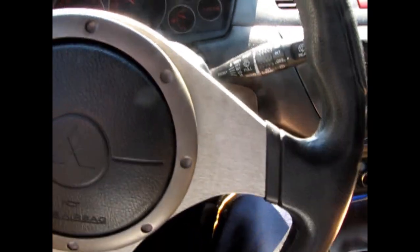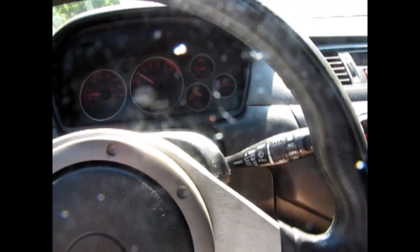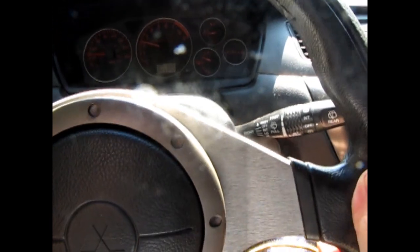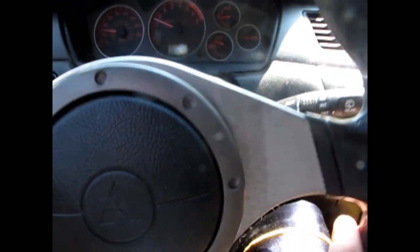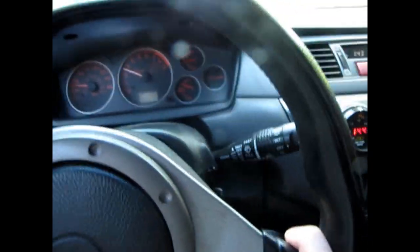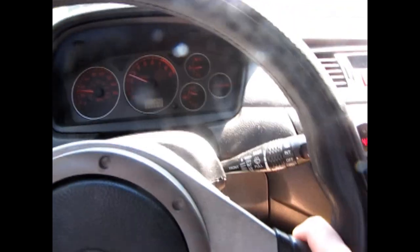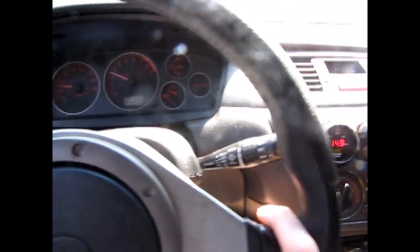I've got it set to idle a little higher right now, somewhere around 1300 or something like that. Sometimes the gas pedal gets stiff though — I need to figure that out, I need to have the wire re-routed back there. The cable is twisted around the ABS, so it's probably getting like a kink or something.